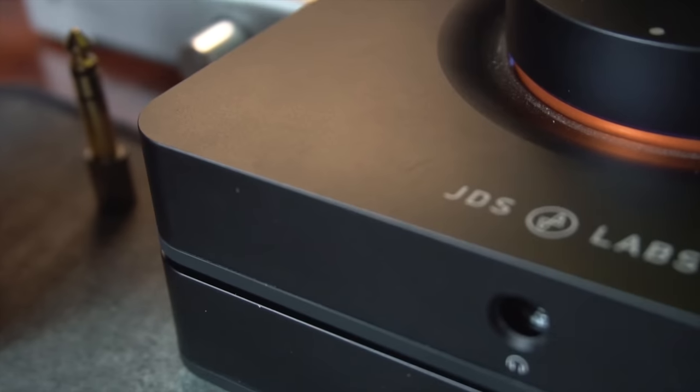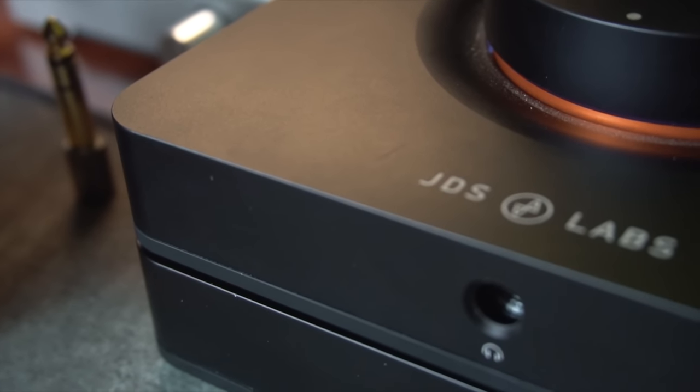You guys have been waiting a while for this one. Hey guys, DMS. Today I have for you the amp that I have replaced my NFB-11 with — the amp and DAC. It is the JDS Labs EL Amp and EL DAC.